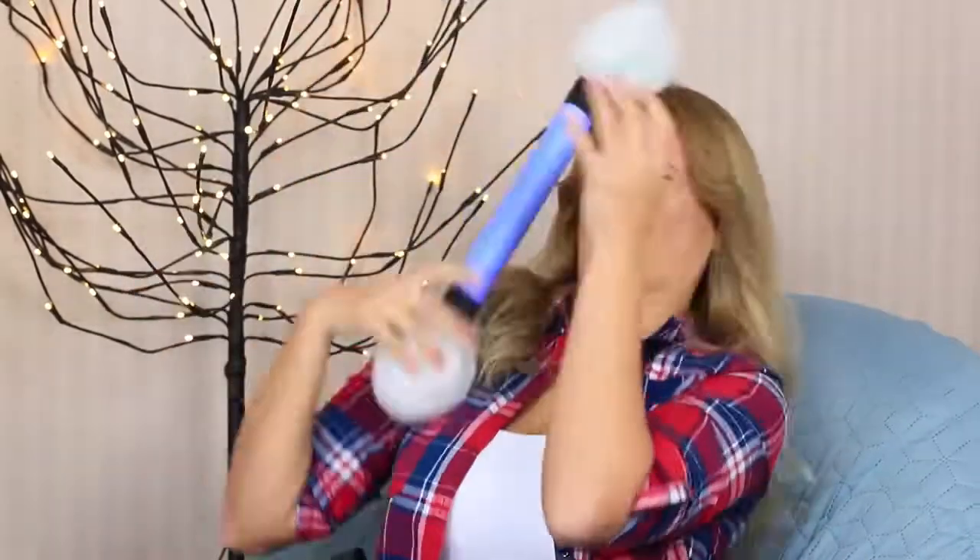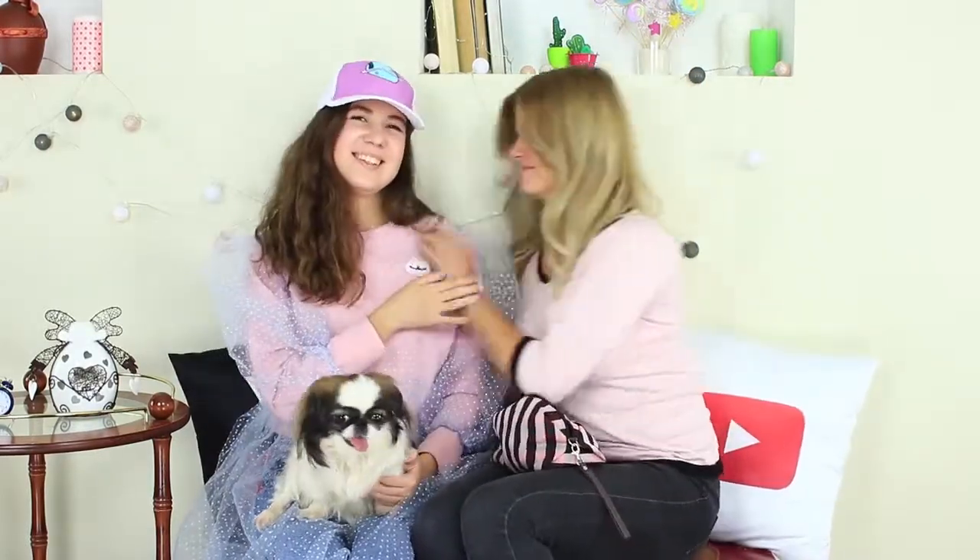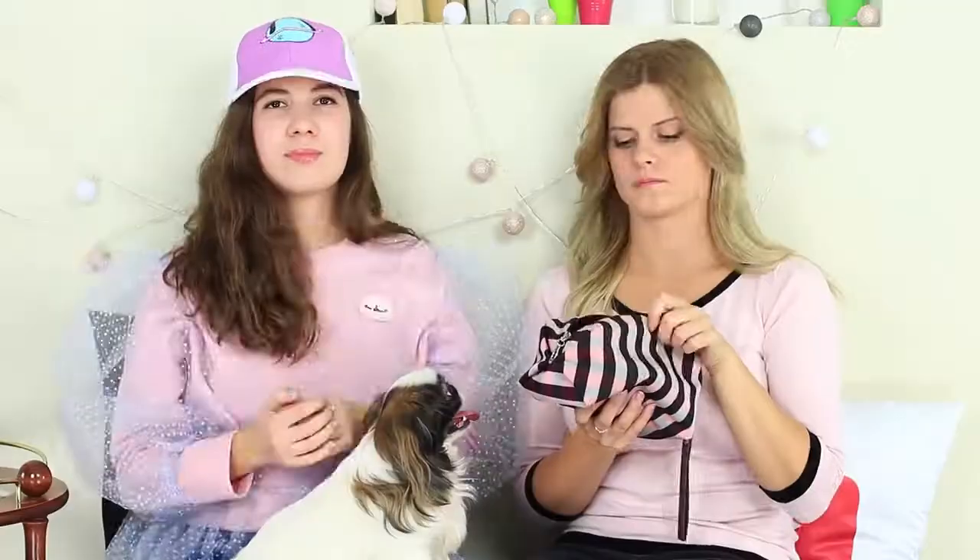Have you ever dreamt about foundation that will be enough for your whole life? Or about eye shadow that fits into a matchbox? Watch miniature and giant makeup to meet any taste in our new video! Here you go — I have run out of my foundation again! All of a sudden, my old friend from Alice in Wonderland appears next to me. Alice gets down to business at once. Voila — I've got gigantic foundation in my hands!